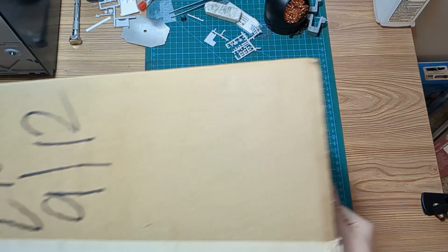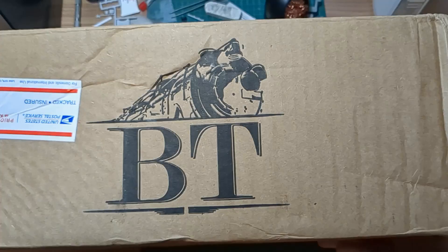Welcome back folks. Today we are looking at a package — a very special package from Brasstrains.com. What could be inside?